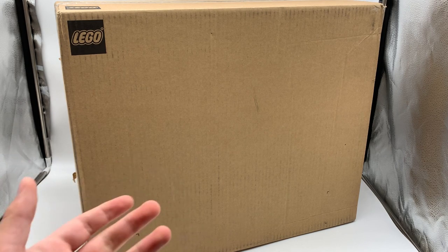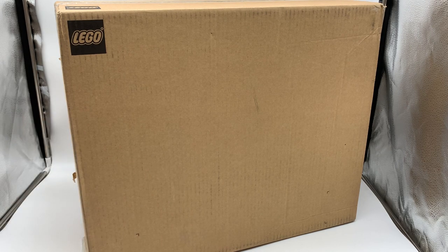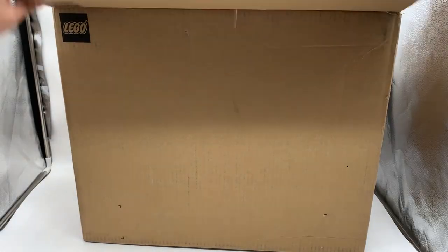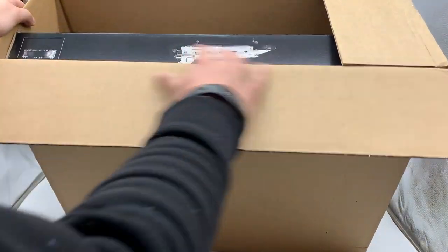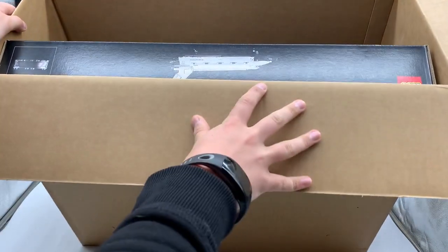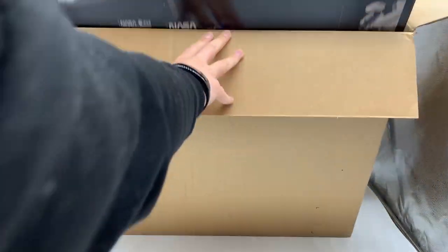This is going to be like my first initial reaction to the set, because I have not seen this. Let's open it up. Whoa, it's got a big black box. It looks to be some sort of space shuttle. Pull that out.